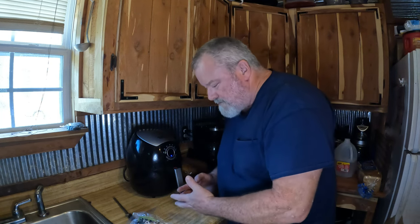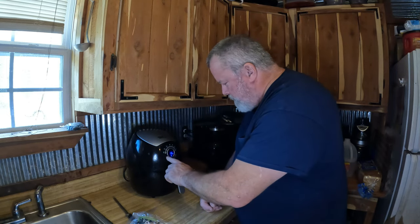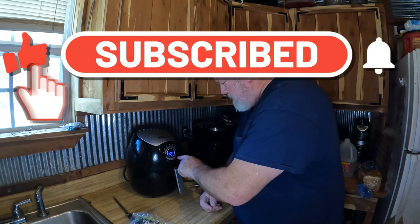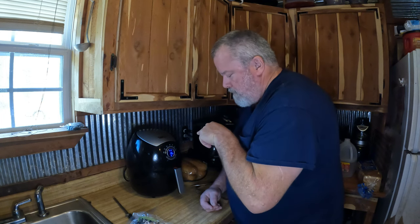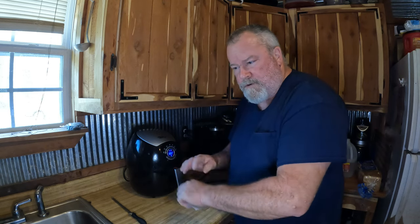I never read the piece of paper that comes with this. All I know is you turn it on — time on this side, temperature on this side. 15 minutes sounds good, just crank that dude to about 380, and you got to make that motion right there or it ain't going to work. We're going to let that cook; by the time we get everything else done we'll be ready to make our sandwiches.